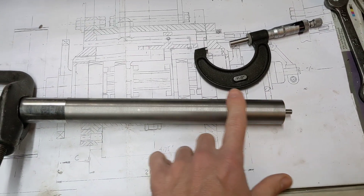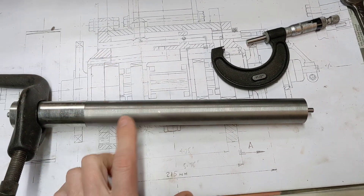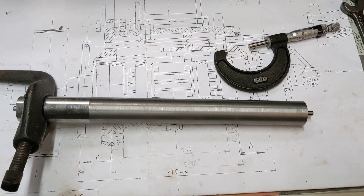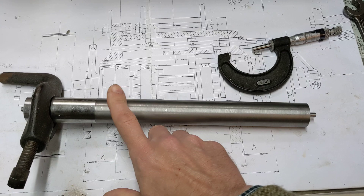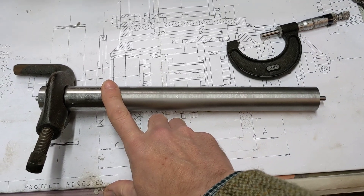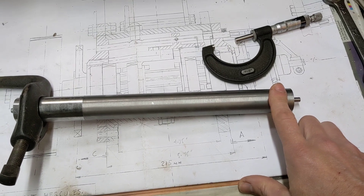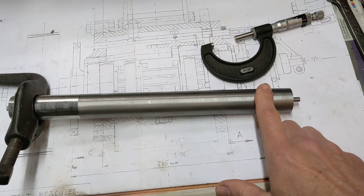I've done a very light skim to start bringing the outside diameter down to size for the spline that goes in the middle, and when I measured it after the first couple of skims with this one to two inch mic, this end of the shaft is 7 thou thicker than this end of the shaft.